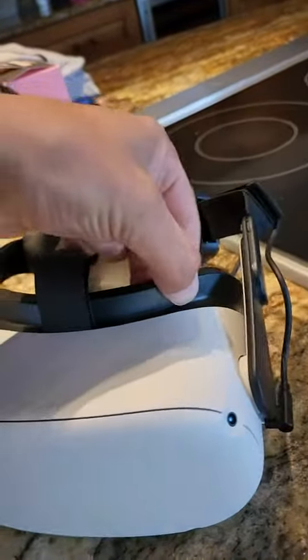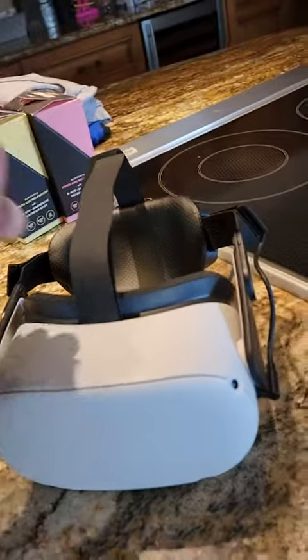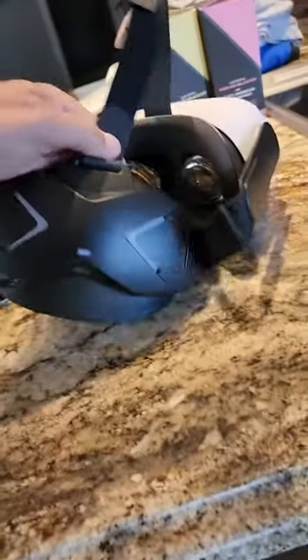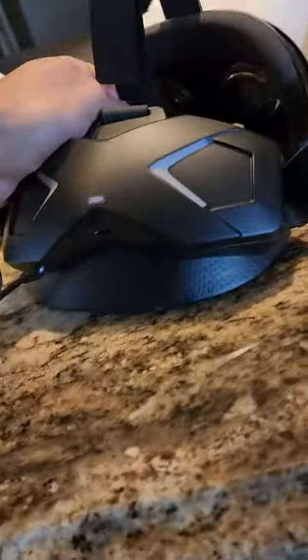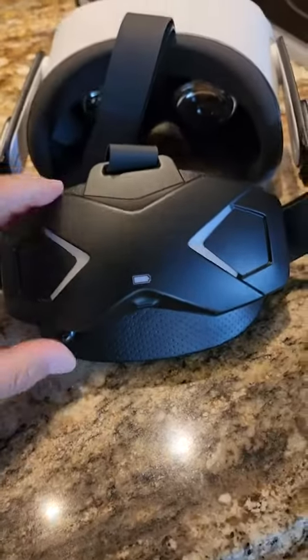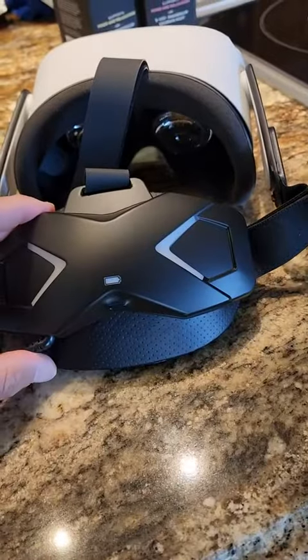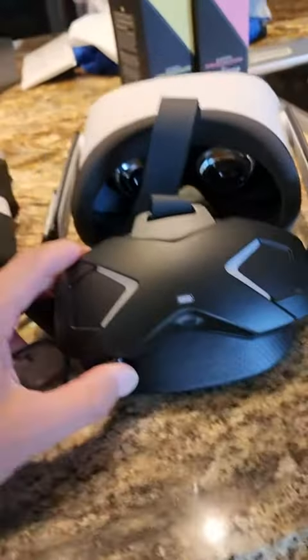This piece here pops out pretty easily. Strap it in, and next thing you know you plug it in and it changes colors. What this does is allow for extra battery usage so you can play longer, which is great. I don't think I've actually run out of battery on it yet.